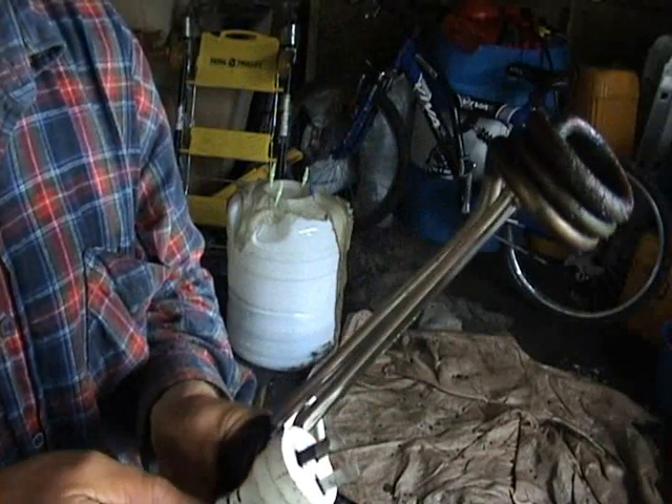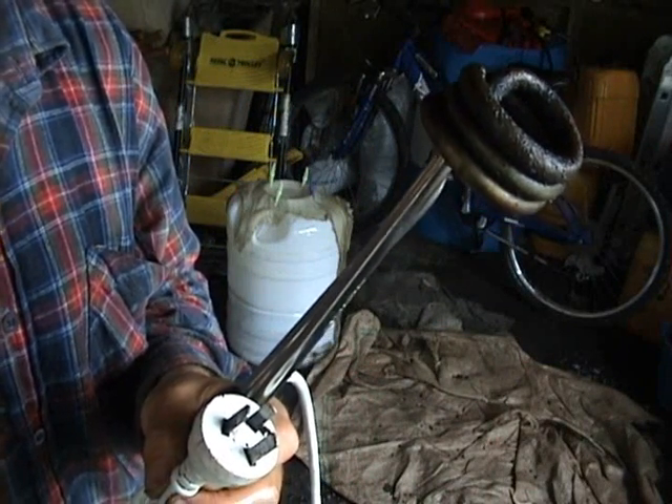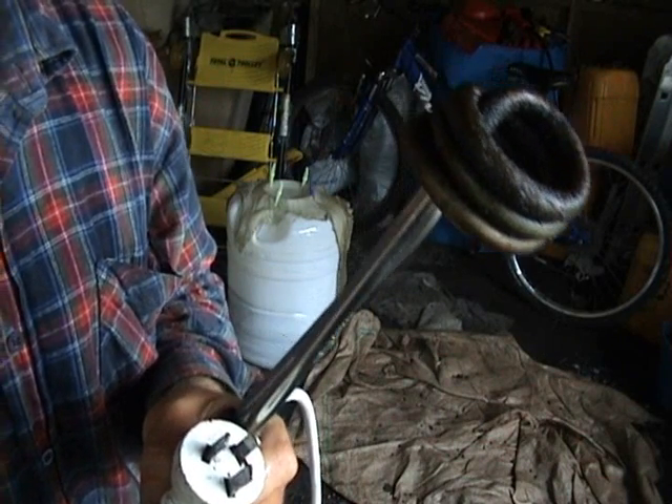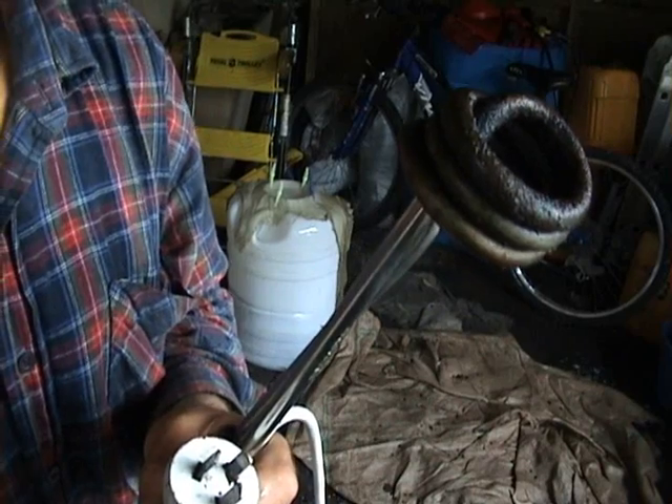This heating element is the essential equipment, to heat the oil to above 50 degrees. There's 20 litres of oil. The heating element is now inside.